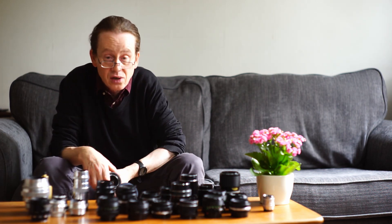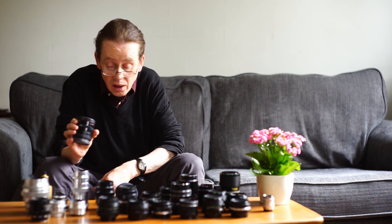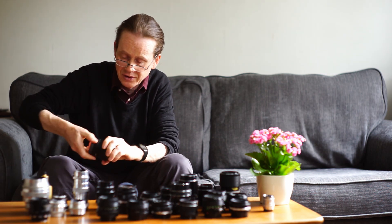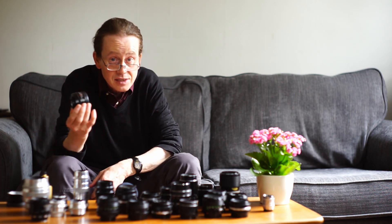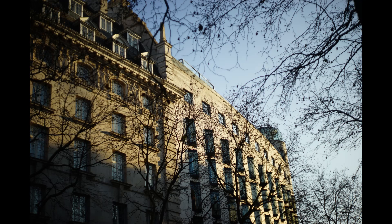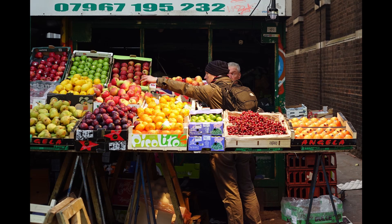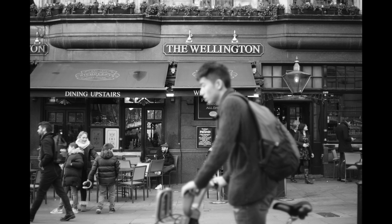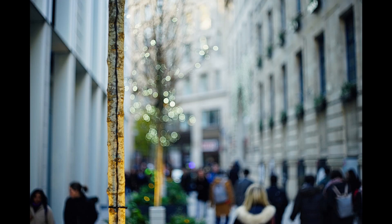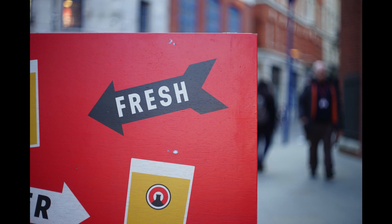We can't mention East German lenses without talking about some of my all-time favorites — the Carl Zeiss Jena lenses. This is a Carl Zeiss Jena 50mm f1.8 Pancolar — one of the sharpest lenses I've ever shot with. The colors are unparalleled; it knocks most 50mm f1.8s right into the weeds. Very sharp, beautiful colors, very nice background blur with one or two harsh spots here and there, but easy to shoot around.